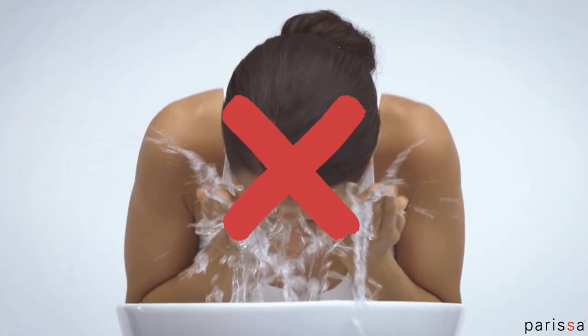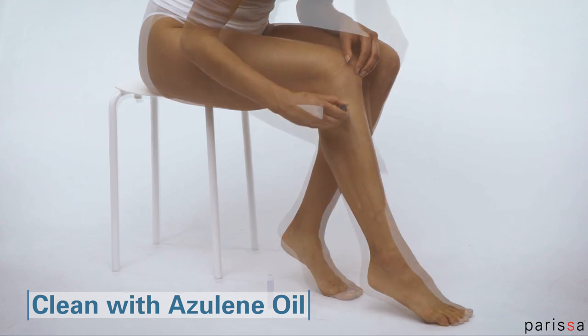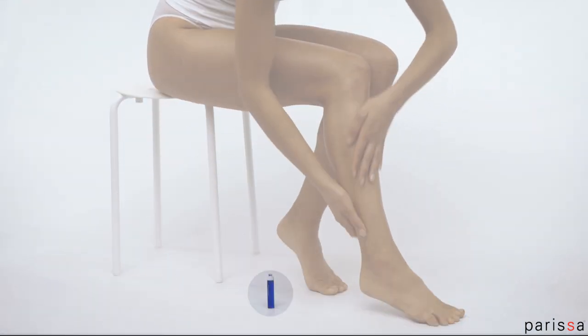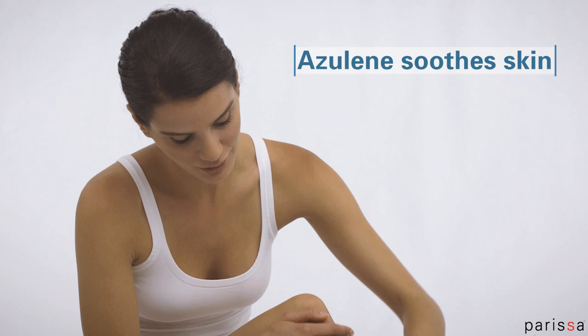Parisa Wax does not wash away with water. Clean any excess wax with Parisa Azalean Oil. A small vial is included with your Parisa Warm Wax. Other gentle oils will work for cleaning too. The Parisa Azalean Oil also helps soothe the skin.